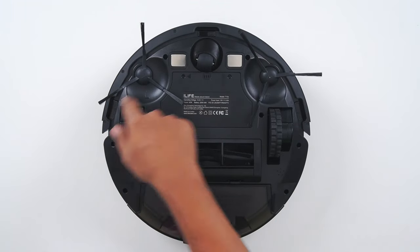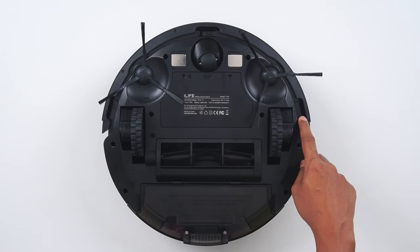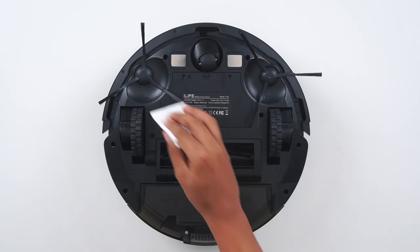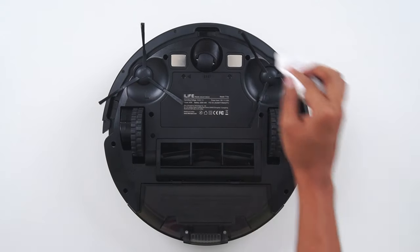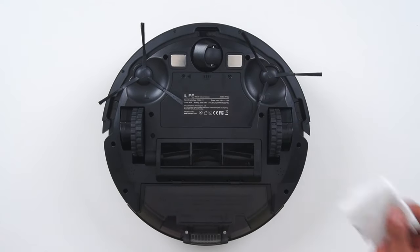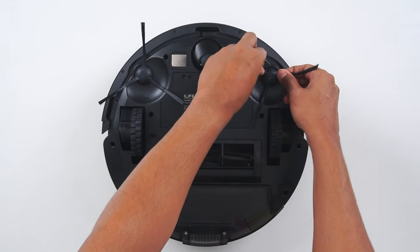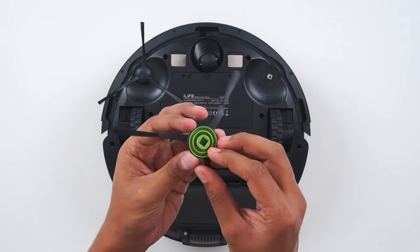These are the cliff sensors — left, center, and right. Here are the charge pins; use a tissue or a dry cloth to wipe them if there is any dust. For the side brushes, hold it and pull it out — sometimes hairs get tangled here.